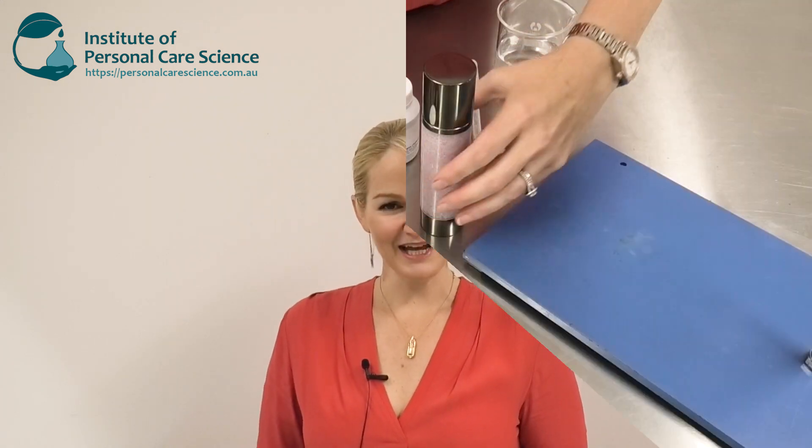Hi, I'm Belinda Carley, the Director of the Institute of Personal Care Science, and today I'm going to show you how to create a really cool innovative product form — a butter in gel. Let me show you how it's made.